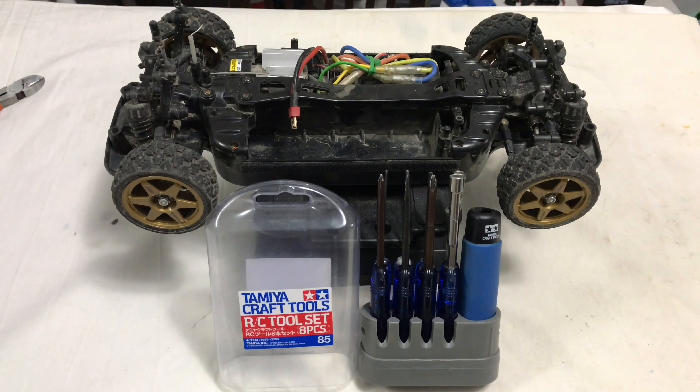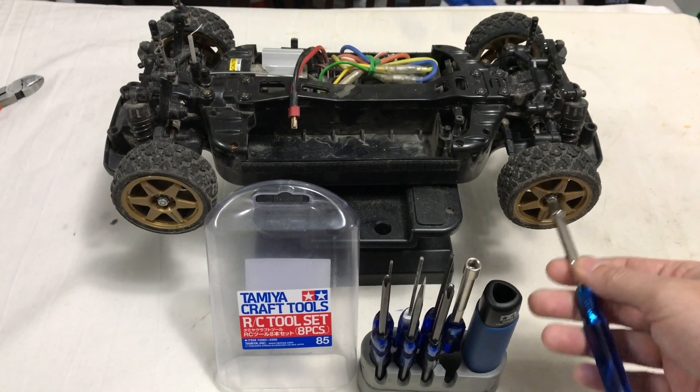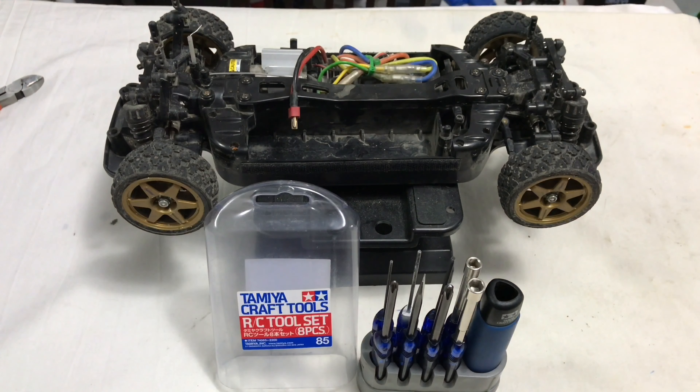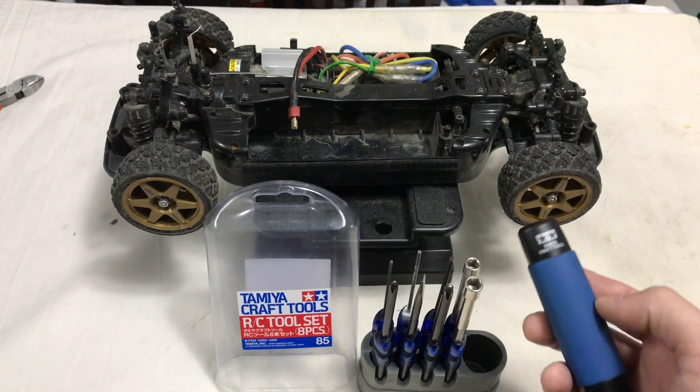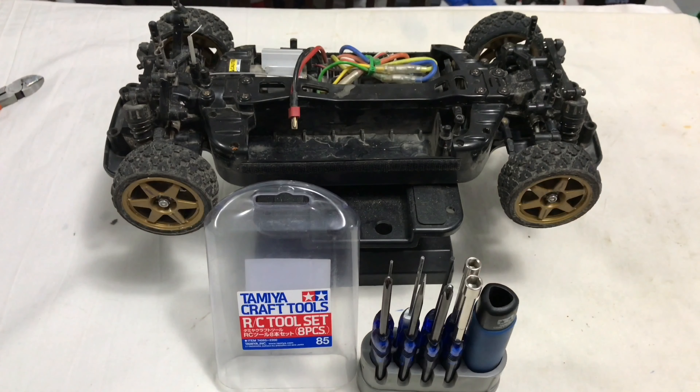First job is to get the wheels off, get the shocks off, get the radio gear out, get the motor out. I'll take this quick opportunity to show you this Tamiya craft tool set in case you've never seen one - about $25-$30 on eBay and there's nothing better for working on your Tamiya cars. In this set you get two box allen spanners - one's your wheel nut size and the next one down - and you get two posies and three allen heads. You also get a handle that fits in for a bit of extra leverage. Awesome set, dirt cheap for the money.